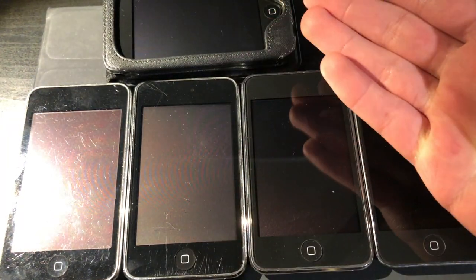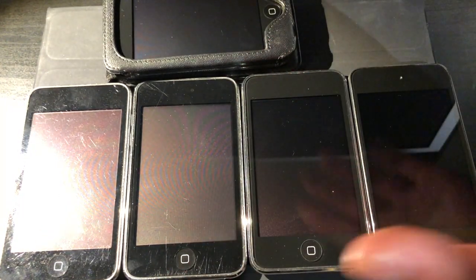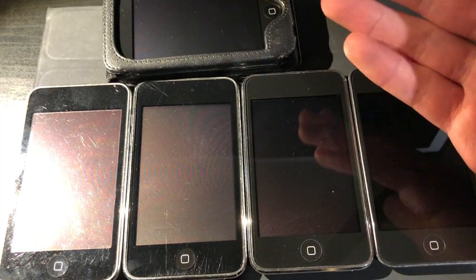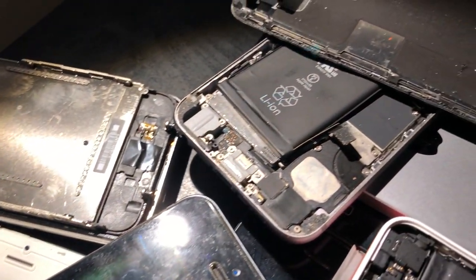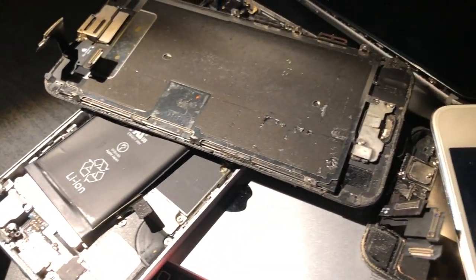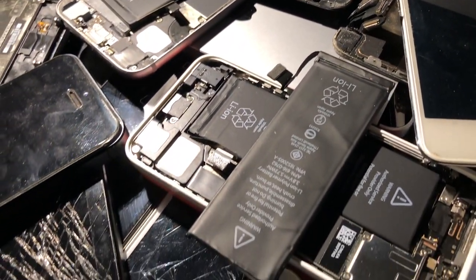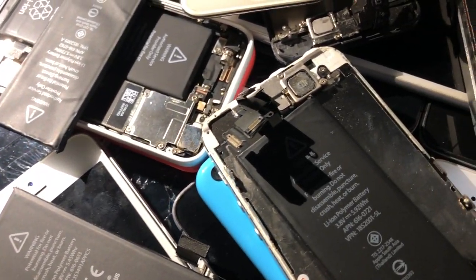All that remains is taking a look at every single one of the devices I have that are only good for parts — primarily because of iCloud, or they're damaged and don't actually function. Putting them all into one pile here really shows how much there actually is. Let's go ahead and begin one by one.